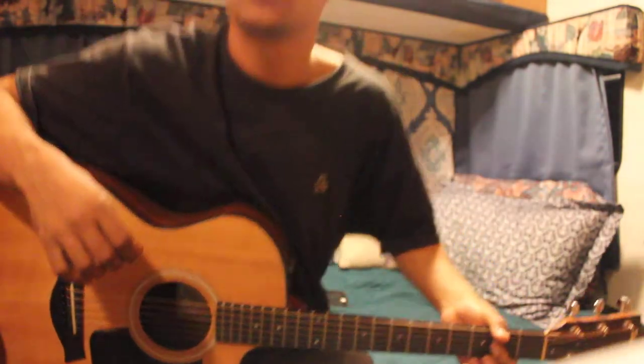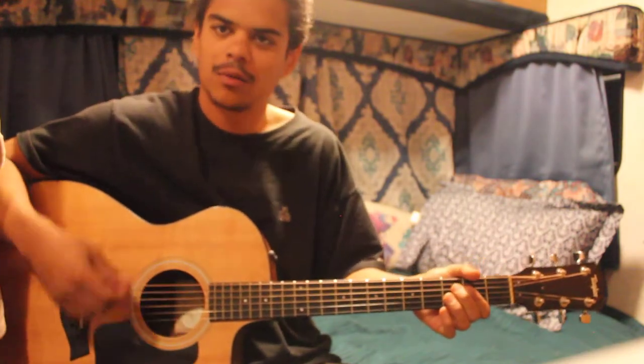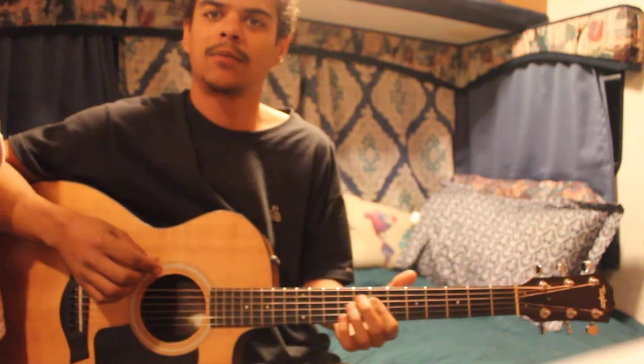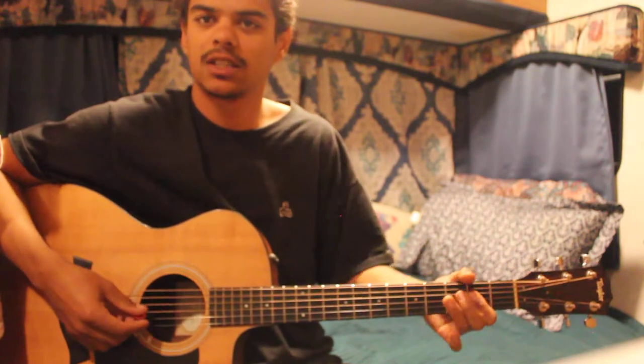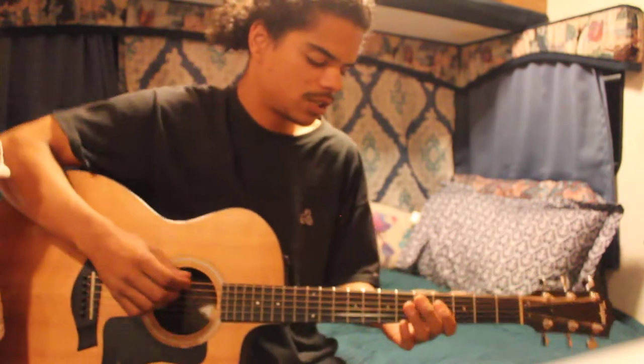Alright guys, here it is — Part 2. Left you off right there on that walk down. If you haven't checked out my first video, there's a Part 1 that leads up to this. If you haven't already, subscribe for more walk downs, walk ups, and everything else you want to hear — hit that subscribe button.